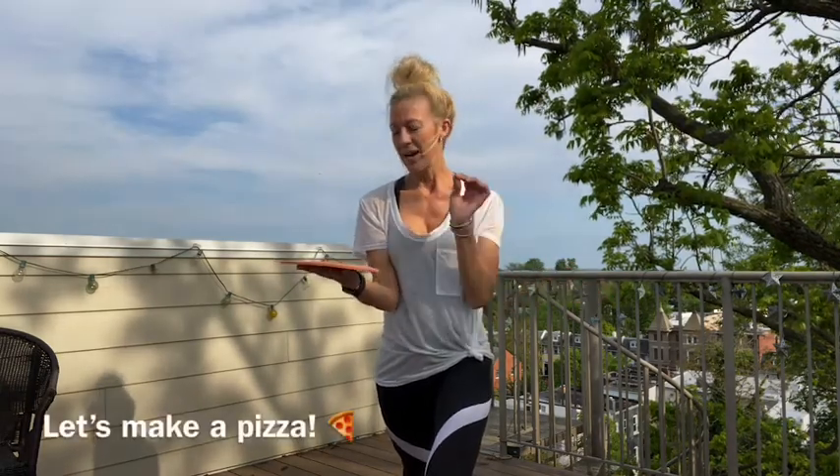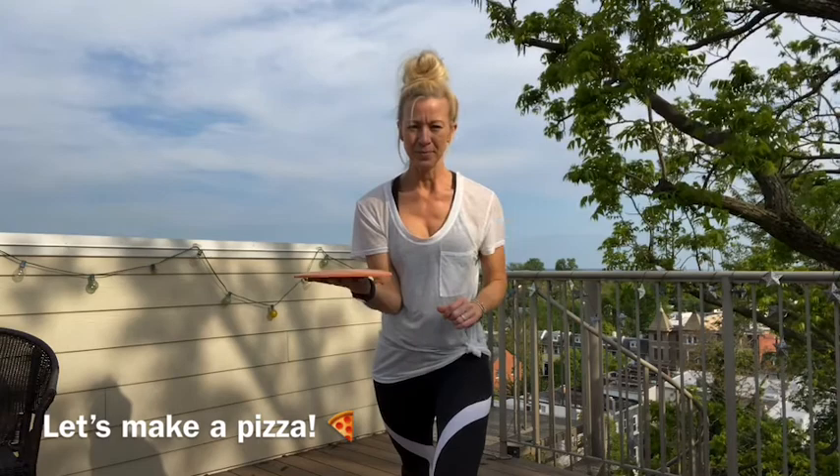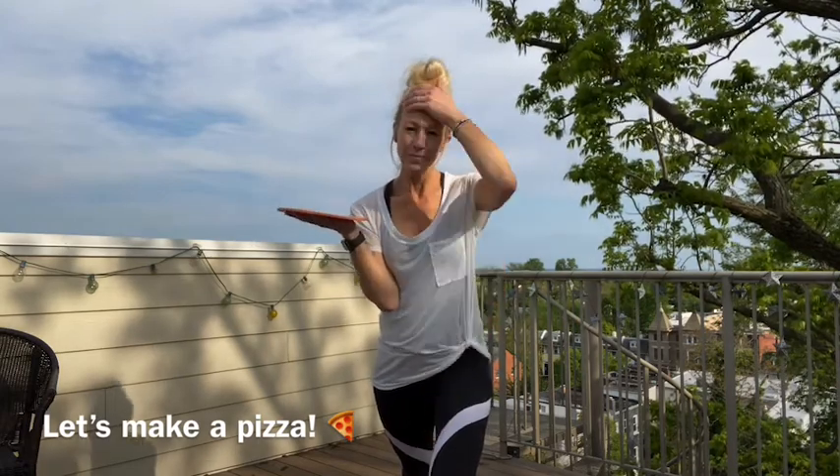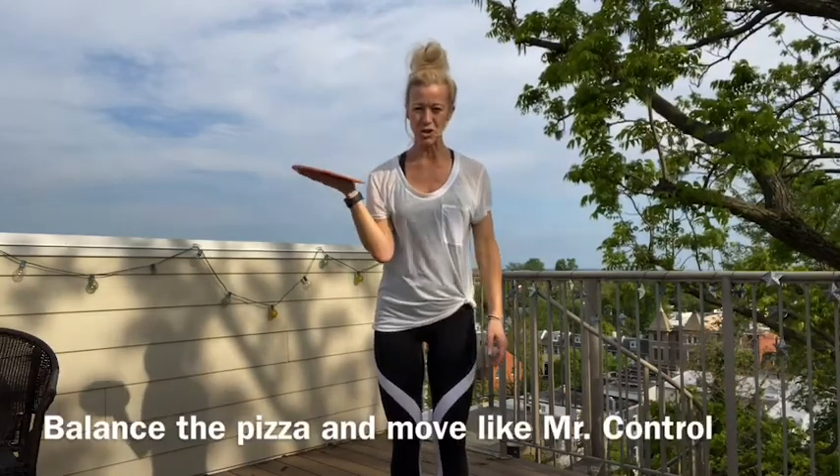We're going to put it like it's a pizza on our hand. Should we decorate the pizza? Let's decorate it — what kind of pizza are you going to make? I'm going to put some cheese on mine, and some mushrooms, and some peppers. Decorate your pizza. And then, when you're ready, we're going to try moving with some control.